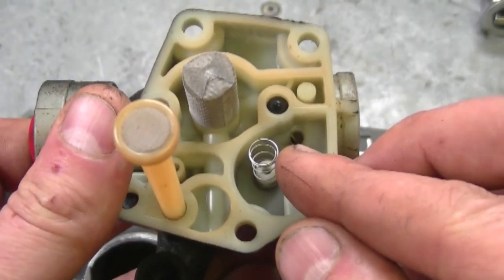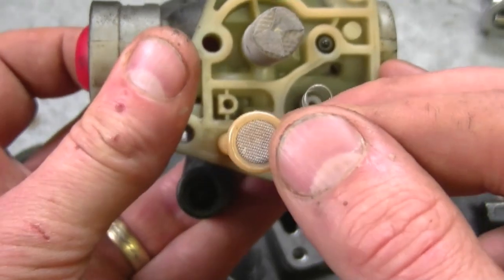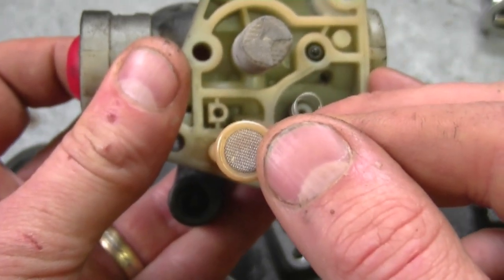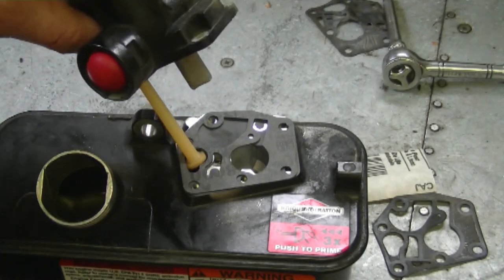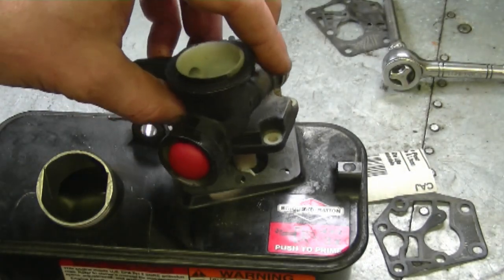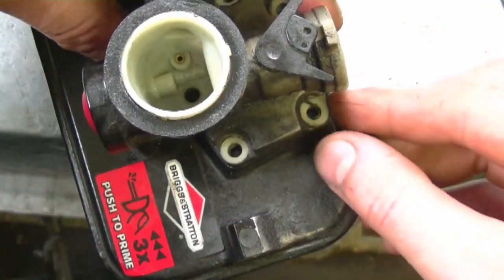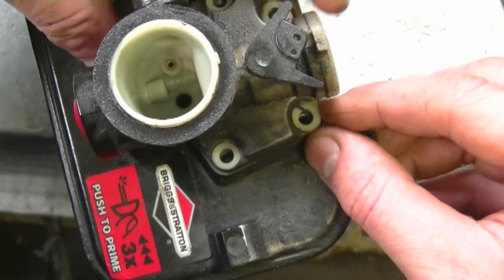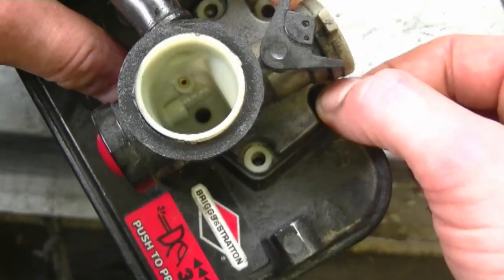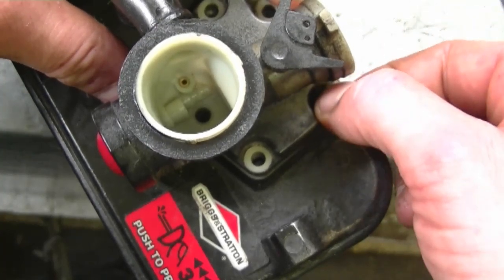Make sure that the spring is on the carburetor and that the screen is around the tube. Also make sure the screen is clean before you put the carburetor back on. When you put the screws back in, it's very important to line up the diaphragm holes to the gasket holes as well — you don't want to damage the gasket and diaphragm with improperly lined screw holes.